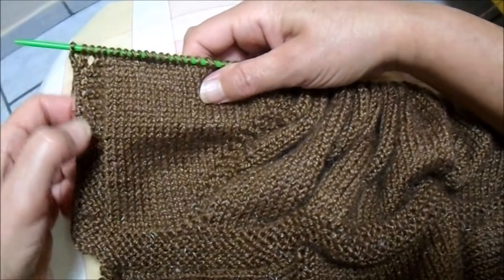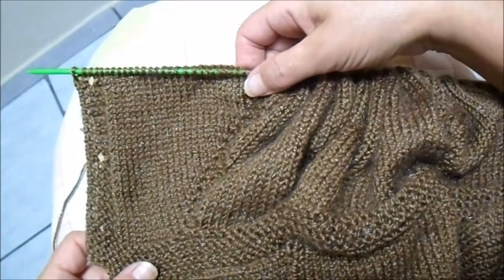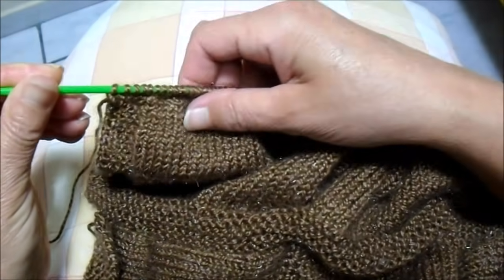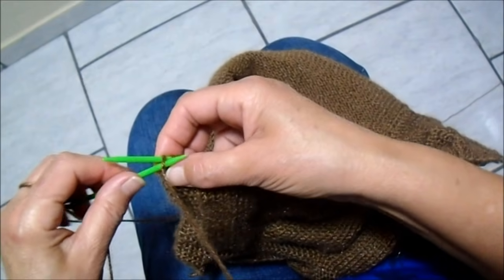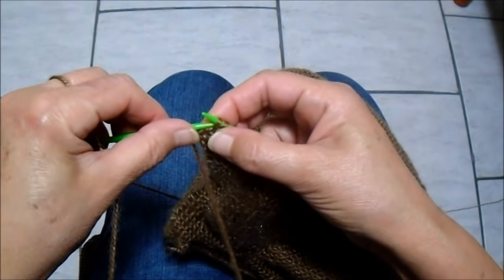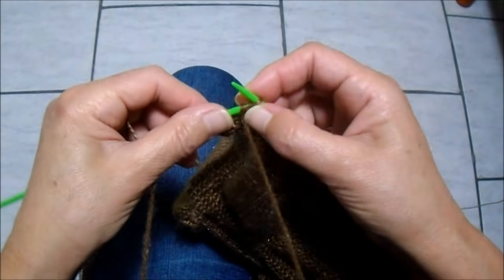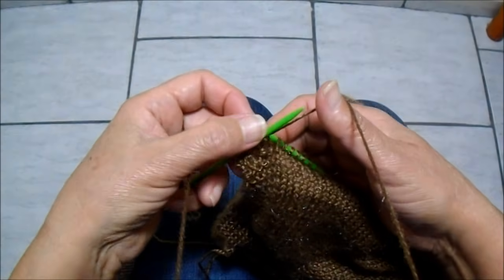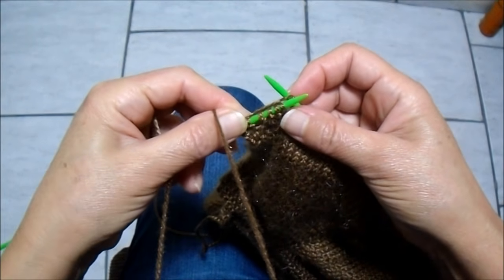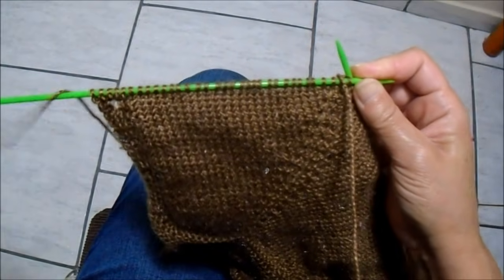Vim fazendo a casa para os botões de 7 em 7 cordõezinhos e vou continuar até o fim do casaco. Agora, para fazer o corpo e as mangas, vou fazer da seguinte forma: faço 33 pontos para fazer a divisão. Então faço o pontinho de borda 1, 2, 3, 4, 5 — fiz os 5 de borda — e continuo em meia até completar 33 pontos desde o começo. Tricotei os 33 pontos.